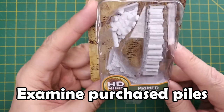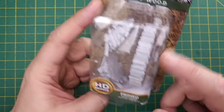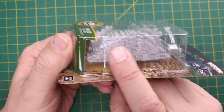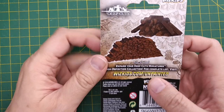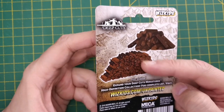To begin, we're going to take a look at these piles of wood from WizKids and their Wave 10 Deep Cut Series Miniatures. These miniatures are molded from plastic and you can purchase them already primed, which is an awesome feature. There are three wood piles in the set, which cost me $7 at my local hobby store. The back shows an example of their models already painted, which I find interesting since that's not how cut wood actually looks.